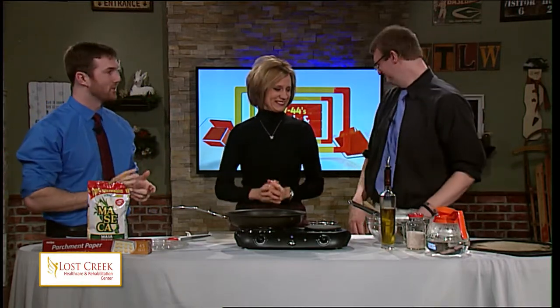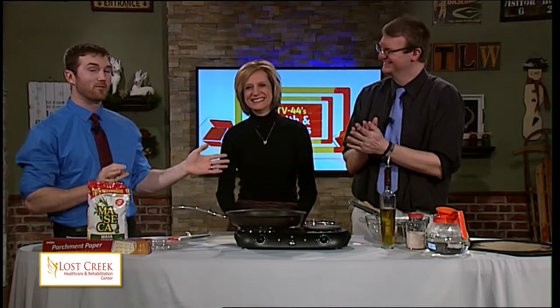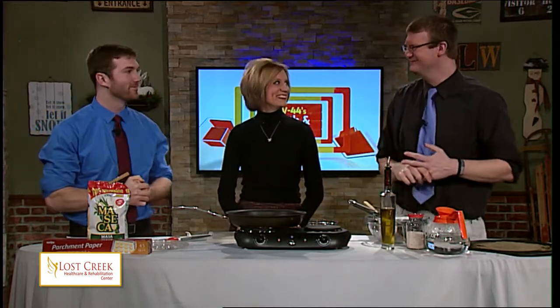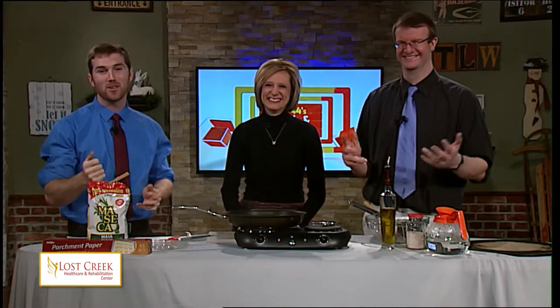Did you hear the three-part process? Well, we're going to use a recipe from leangreenbean.com, which is kind of cool. Lean green beans. So there's green beans in these chips? No, but — at the website. Lean green beans.